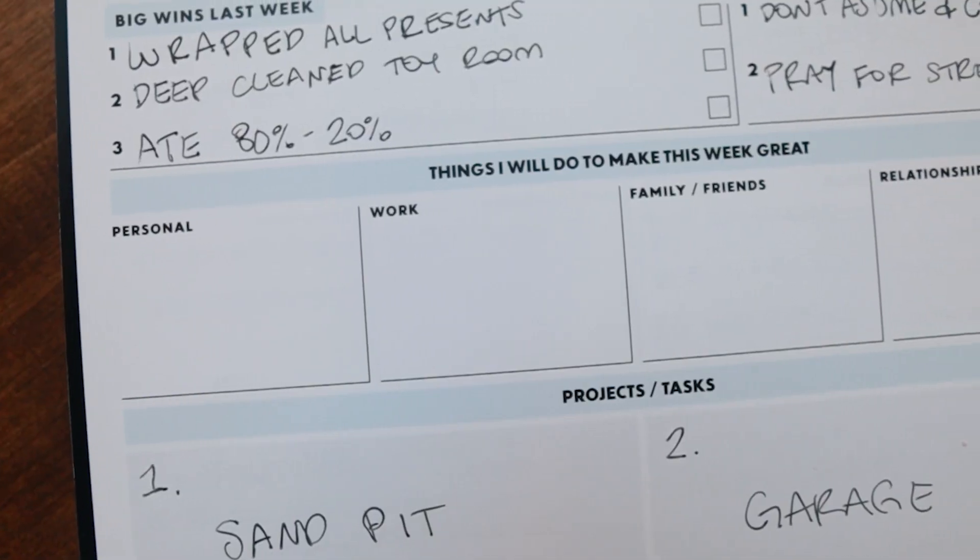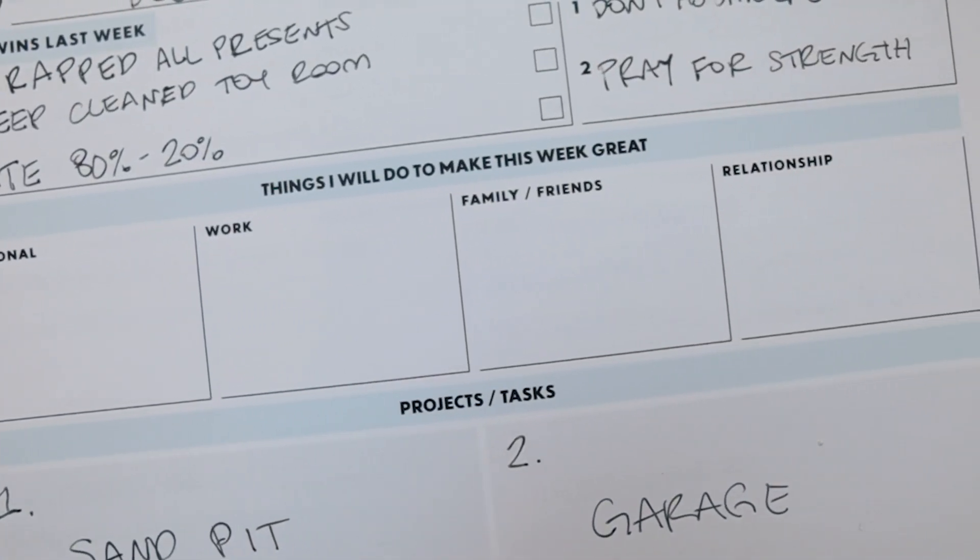Another great thing is lessons learned — what lesson did you learn from last week? Last week, I learned that I need to not assume that my husband knows when I'm overwhelmed; I need to communicate that with him because he is willing to help me. That is something I would write on lessons learned so I can remember it for this week and hopefully be better. And then it says, things I will do to make this week great, and I love that it organizes it into different sections: personal work, family and friends, and relationships.